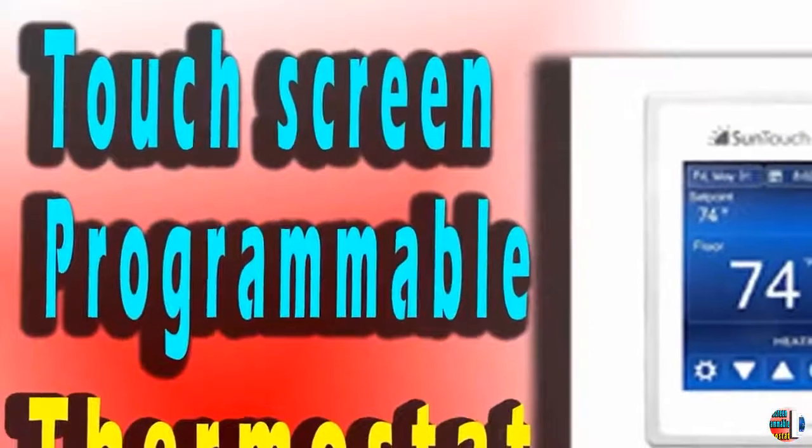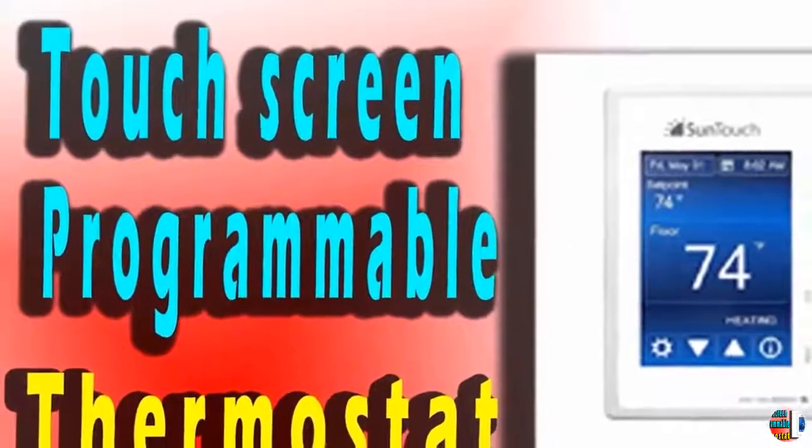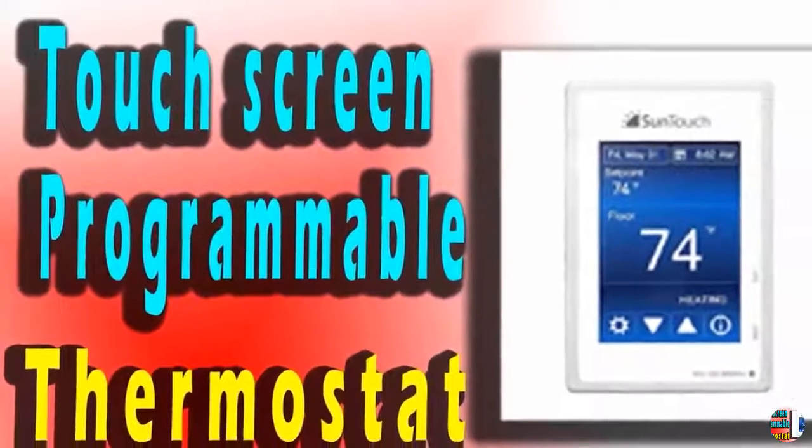Simply Run the Power Lead and Thermostat Sensor Wire up the wall, but not in the same conduit, and wire them up to the back of the thermostat.